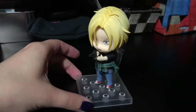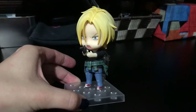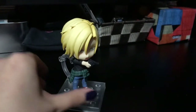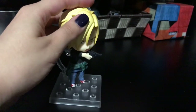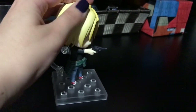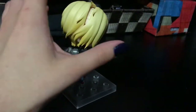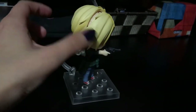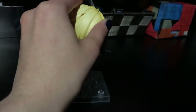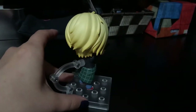I think he turned out really cute. My only complaints would be that his hair piece is extremely loose. Just slightly pushing forward — I put like nothing, I just touched it, and his hair pops right out. So that's my one complaint: the hair is really, really loose.